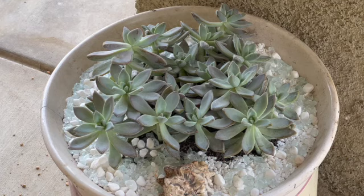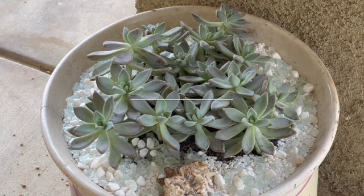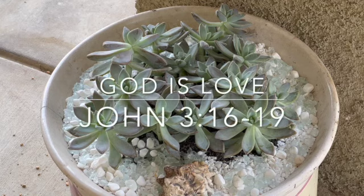Until the next video, I pray you're inspired by just a small succulent today or a cacti. May you be inspired by God's beauty that is all around us and may it minister to you. In Jesus' name, I love you. God bless. Bye.